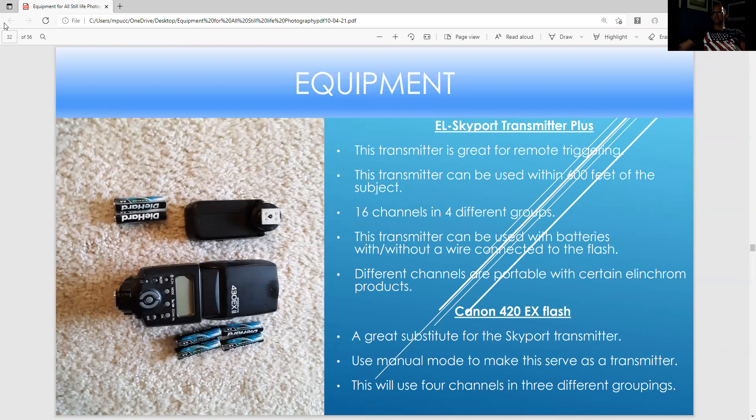These are the Elinchrom strobes. This is the transmitter for the strobes — it communicates wireless signals to the strobes, takes two batteries, and has four different groups and 16 different channels. You can use this with or without a wire connected to a flash. The Canon 430EX is a regular Canon flash that could be used in place of this — just make sure you have it in manual mode and it takes four AA batteries. It has four channels and three different groupings. Both are very effective to use as a wireless transmitter.